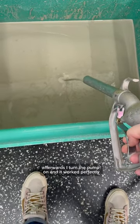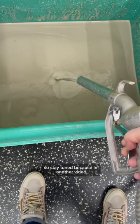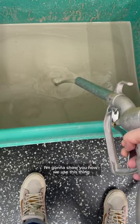Afterwards I turned the pump on and it worked perfectly, so stay tuned because in another video I'm going to show you how we use this thing.